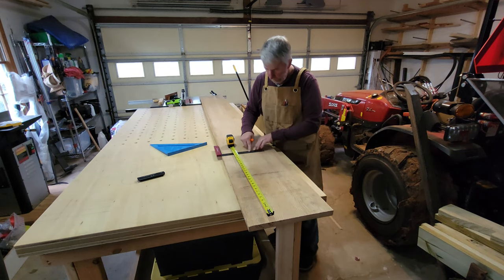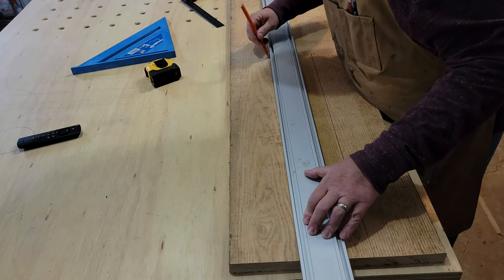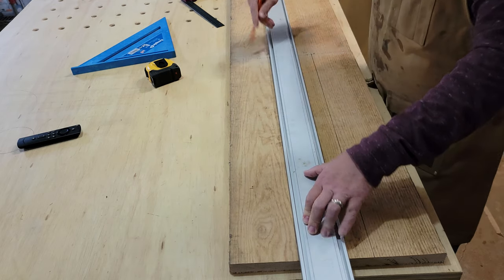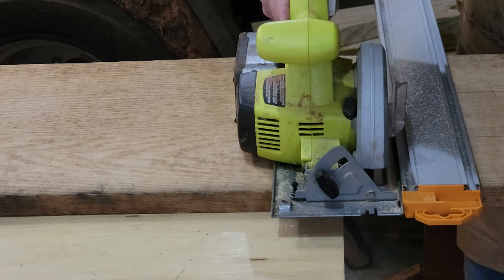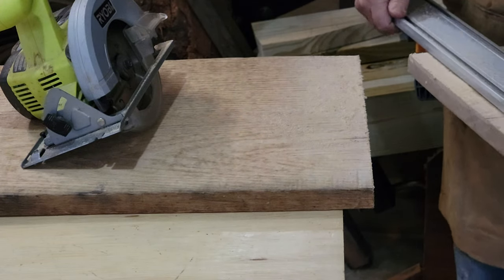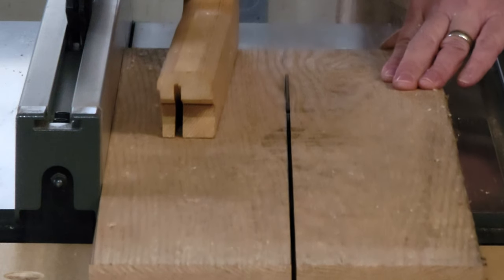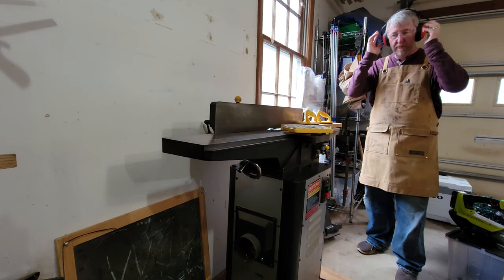Now that wood selection is out of the way, I need to break it down into three equal usable pieces. First I'll cut it to length, being sure to leave just a little bit of extra room. Next I'll lay out the three boards I need to cut out, with a little extra on those for the milling process as well. This board is slightly bowed, so by ripping it into three smaller boards I'll be able to remove less waste and still keep a nice uniform thickness.